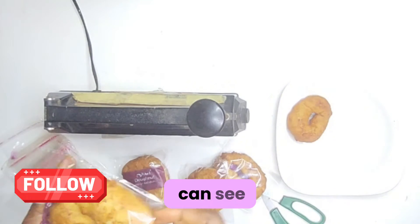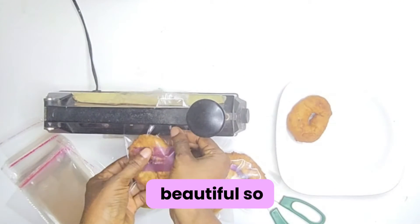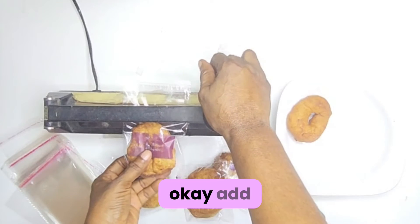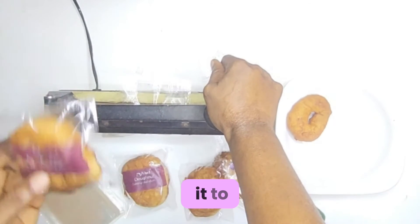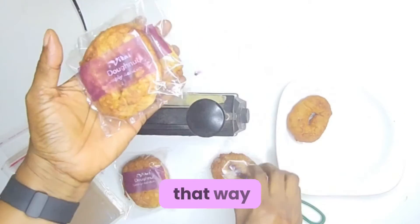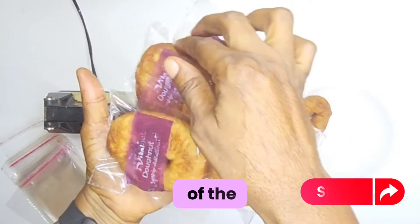You can see our product is looking very beautiful. Make sure your impulse sealer is at the highest level. Add your doughnut inside your nylon, then draw it to yourself while it's still hot. Draw it a bit to yourself while it's still hot — that way the machine will cut off any excess part of the nylon.